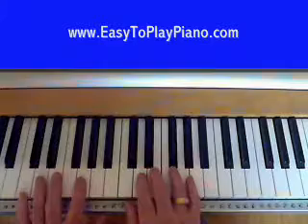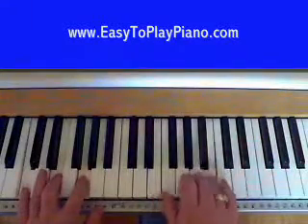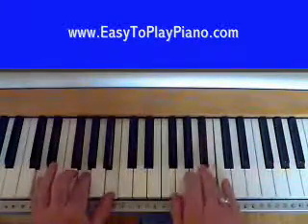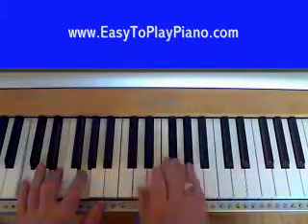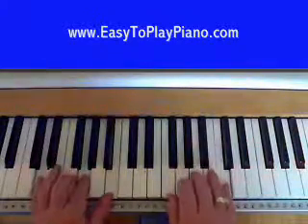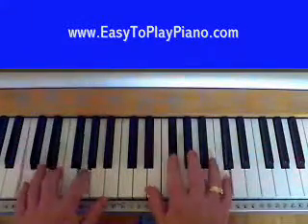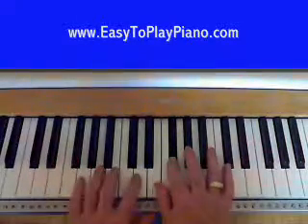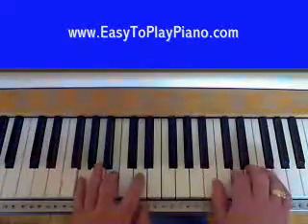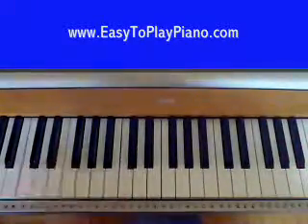We'll do it at a decent slow pace — up to the G chord, repeat it again, and the last part of the chorus is back to the C again, then you go right back to the beginning of the song again. You go right through the whole thing like that. So there you have the whole song — have some fun with that!